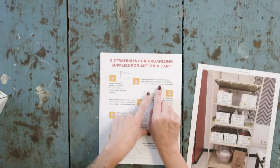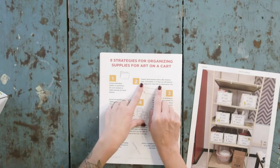Clearly label your teacher items. On my cart I have things like teacher scissors, a stapler, tape, and an overhead projector remote — I've labeled them all with my name, and in some cases I'll put fun washi tape on them so they look different from everybody else's.